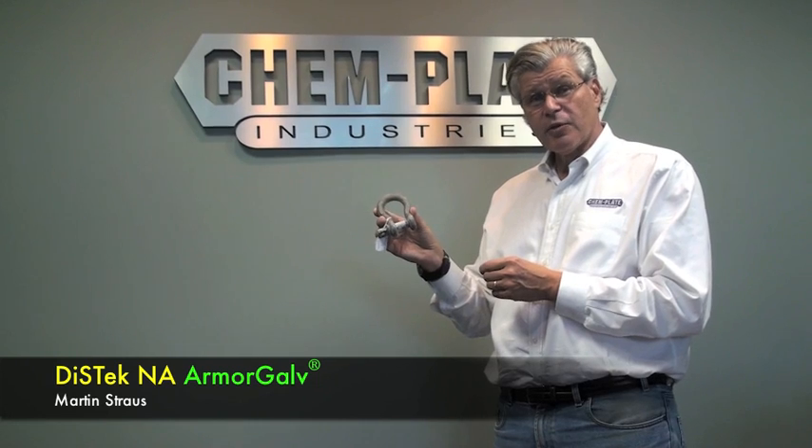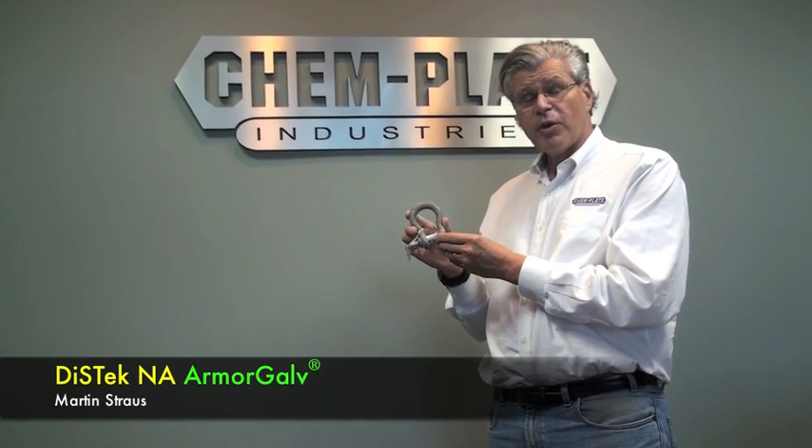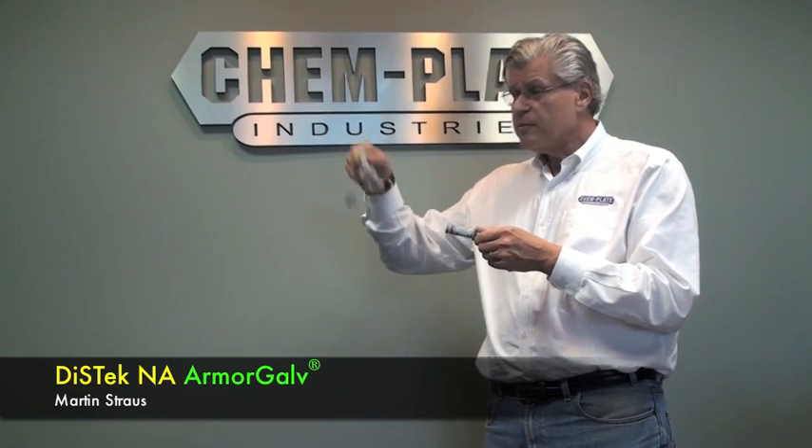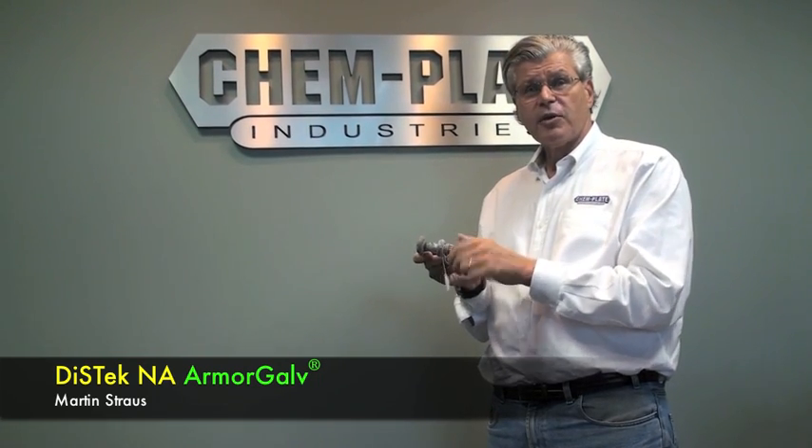Here's another buckle that was in with the other ones for a thousand hours in the salt spray cabinet. This was Armogal thermal diffusion bronze, done as an assembly. As you can see, very simple to unscrew, use it the way it was intended to be used, and re-screw it. The threads work very nicely because they don't have to be chased, Armogal thermal diffusion being an extremely uniform coating inside and out.